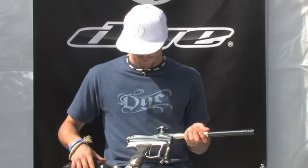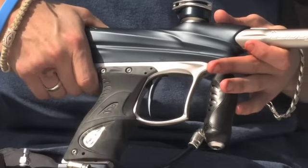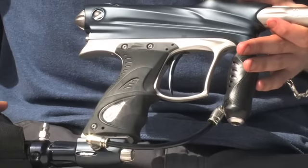First things first, we've got a new styled ultralight frame. It's slightly more aggressive styling on here, and also with a snatch grip at the back so it's nice and easy to hold at the back of the gun.